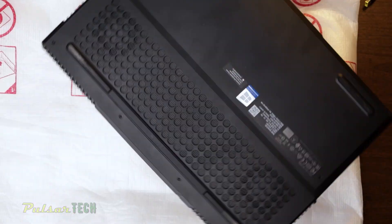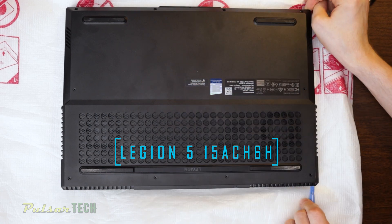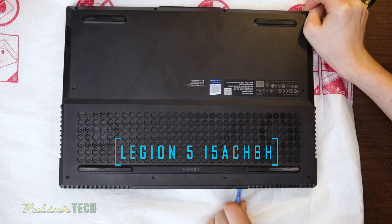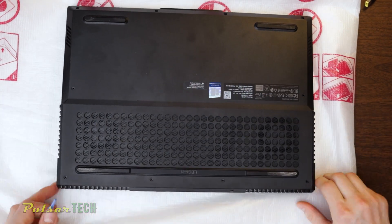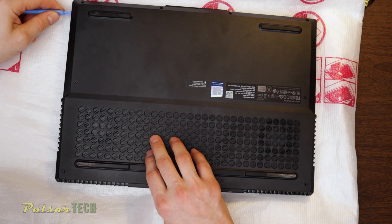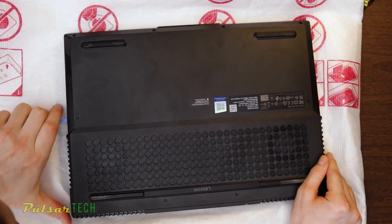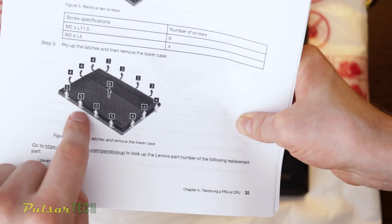Hello friends, today I would like to show you how to install an additional M.2 NVMe drive in your Lenovo Legion 5 laptop. This is going to be pretty simple, we're just going to go through all the steps. The procedure might be similar for other Lenovo Legion laptops, but I cannot guarantee that, so there might be some differences in the disassembly procedure — make sure you have your service manual and know how to disassemble it before you proceed.